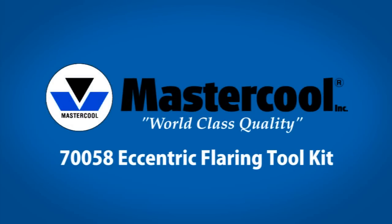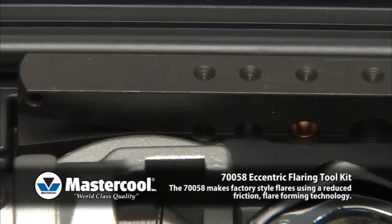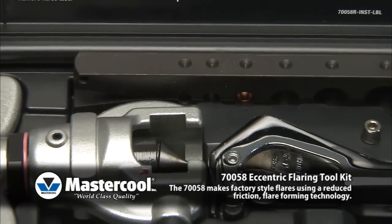758 Eccentric Flaring Toolkit. The 758 Eccentric Flaring Tool makes factory style flares using reduced friction technology.